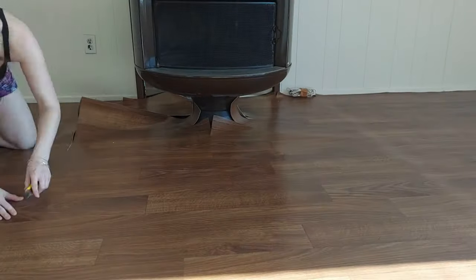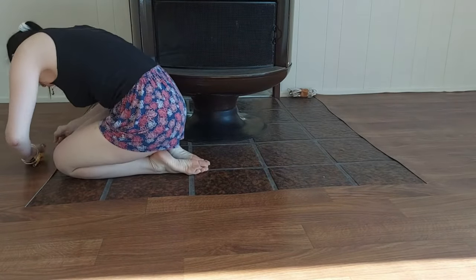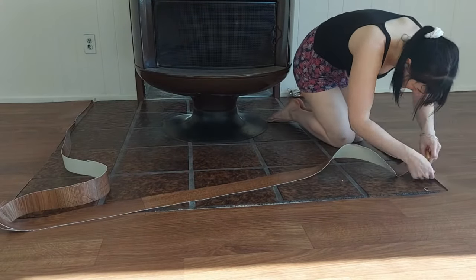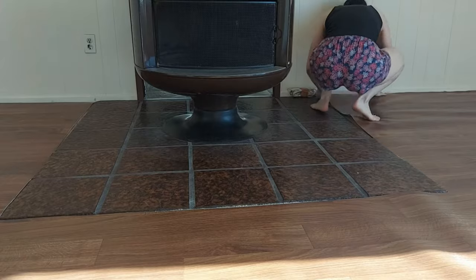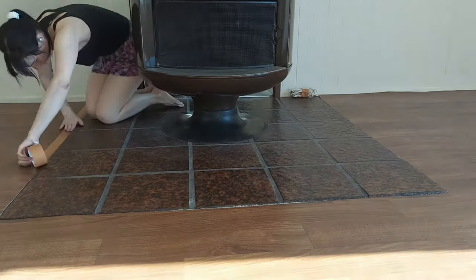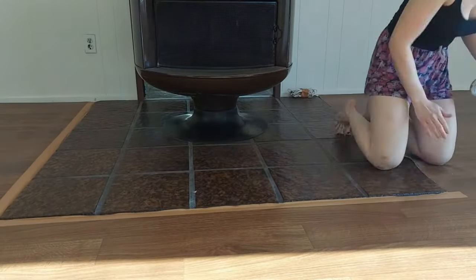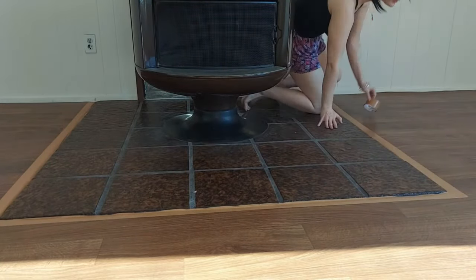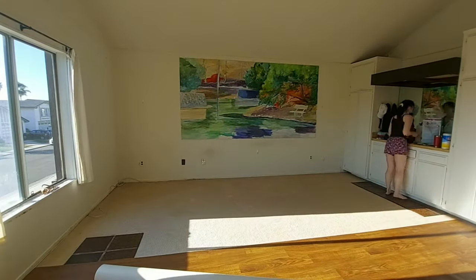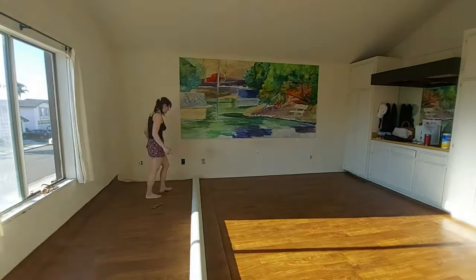I then did the same exact thing to the fireplace area; however, I decided to leave this as a time-lapse so that you could get a better view of how it works. I then followed the same steps on the other side of the room — this side was admittedly a lot easier to do.